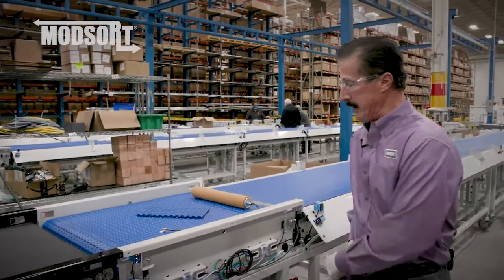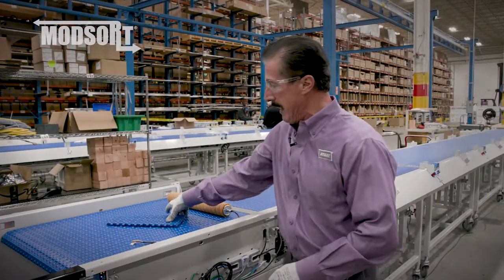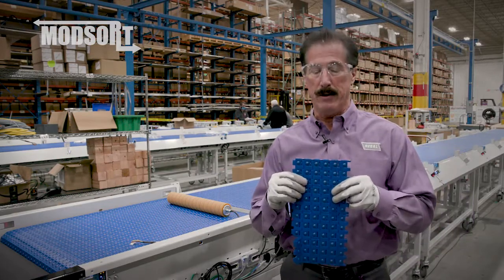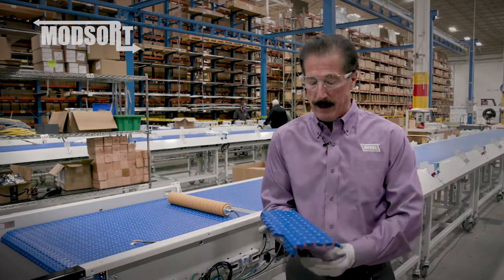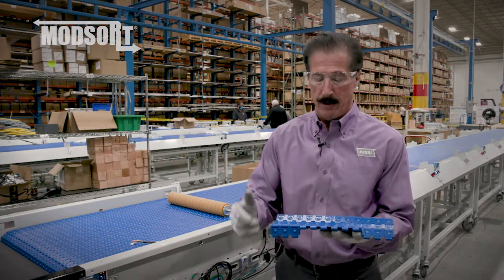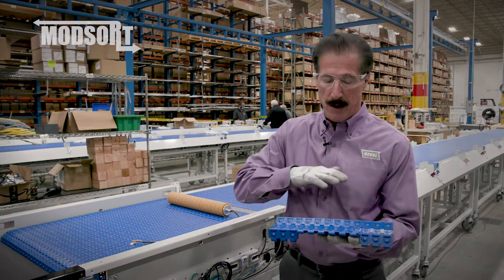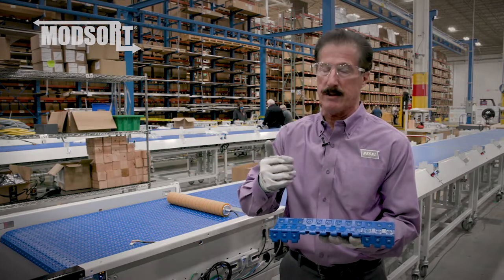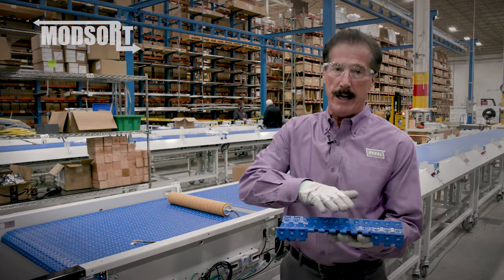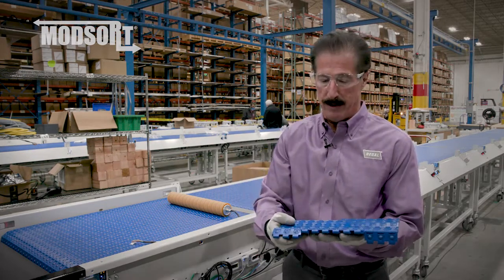The Modsort technology utilizes our 2253 roller top belt, which has evenly spaced balls that, as the belt rolls over a fabric belt, the balls turn and the product on top — whether it's a box, a poly bag, a jiffy, or a flat — will move at twice the speed of the blue belt.